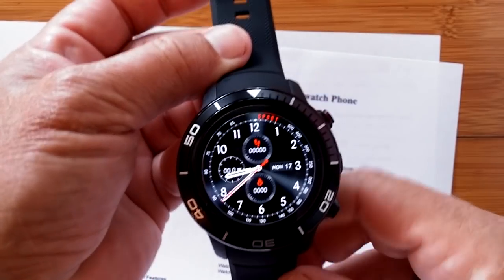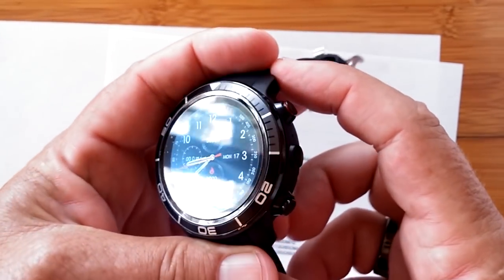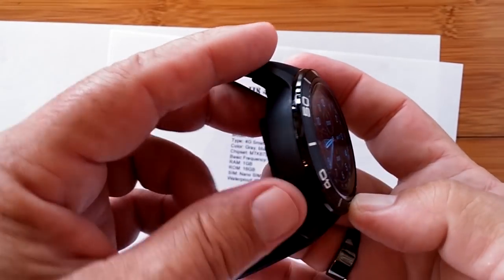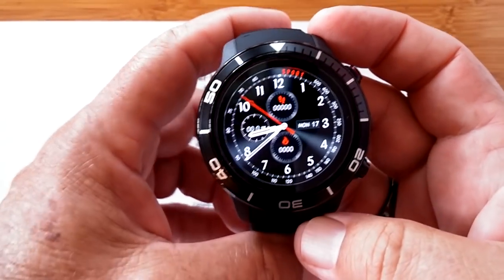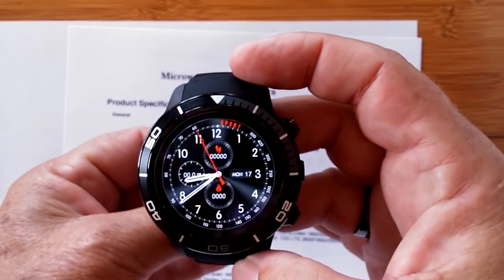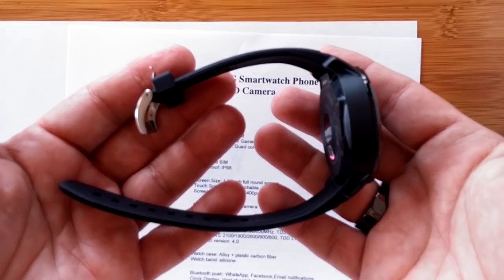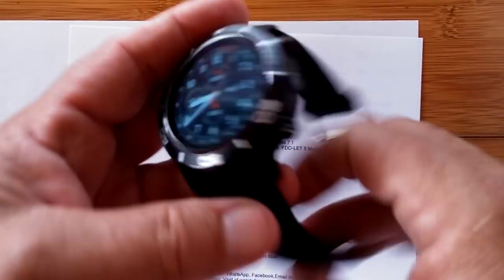Okay, enough for now. You've been watching SmartWatchTix — again we're at SmartWatchTix.com. We appreciate your thumbs up or likes on the video, and of course sharing anything on social media about our channel is very welcome — it'll help us build viewership. A lot of people would watch if they knew we were here. We'll see you again soon.